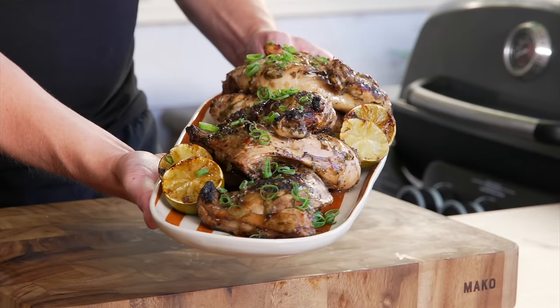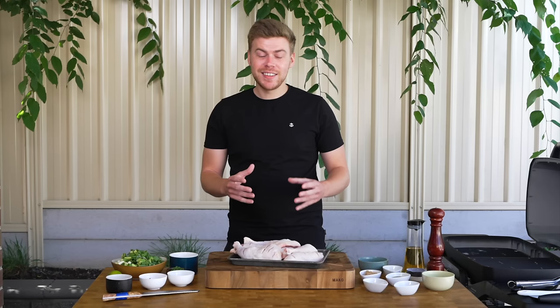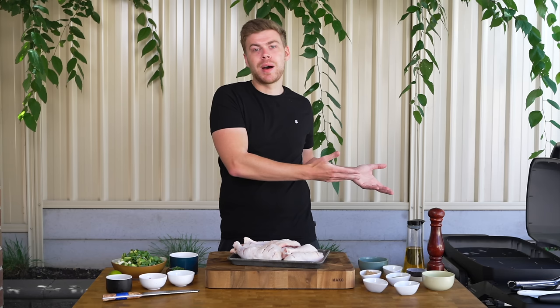Today we're in the garden — a bit of a change of scenery — and I wanted to make a highly requested recipe: jerk chicken. Traditional jerk chicken is made over coal using pimento wood, so the next best thing is a barbecue. It can also be done inside as a worst case scenario, and I'll have details about that in the description.